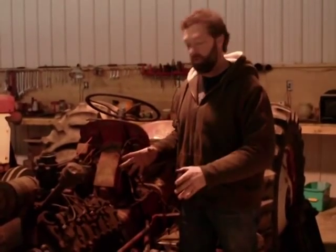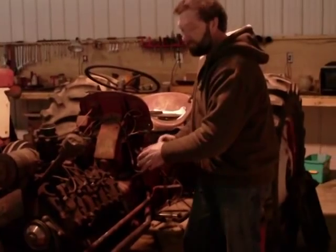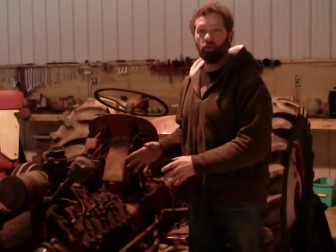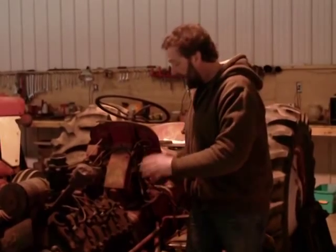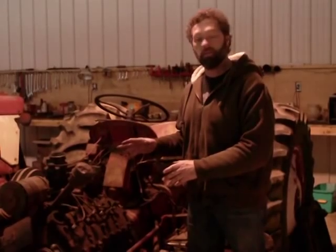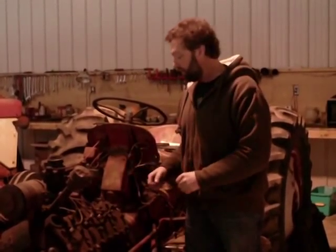I'll just bring you up to date on where we're at. We got the adapter plate in and we were able to get the V8 to bolt up. The flywheel and the clutch were a big challenge. We were able to use the truck clutch and the truck flywheel and got it to fit in there. In order to make it fit, we had to do some custom work inside to make clearance for it, but we got it in and got it working so we can use a large 10-inch clutch.